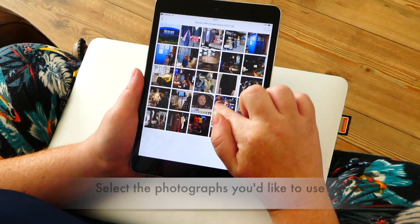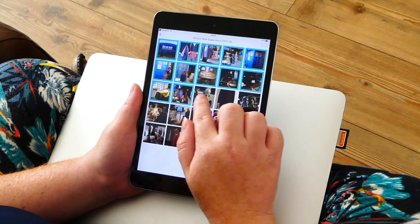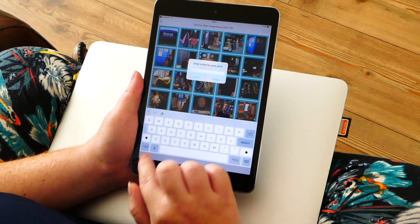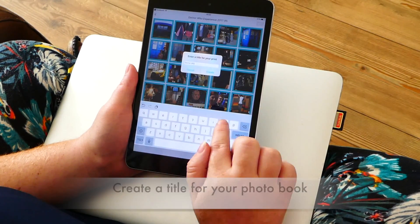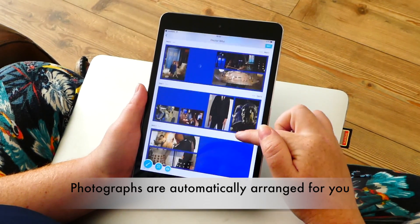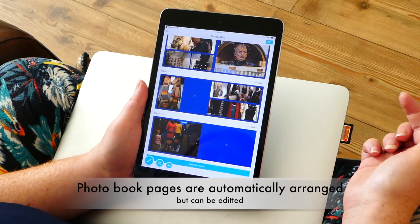I'm going to go for a Doctor Who experience album that I have on Facebook. These are all of the photos — you just need to select the ones that you'd like to put in. I'm going to go for all of them and then click next. I'll call this book Doctor Who, and as you can see it already has all of the photos in for you once it catches up.